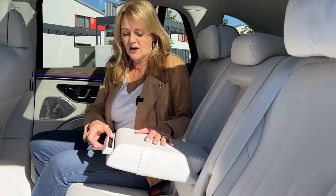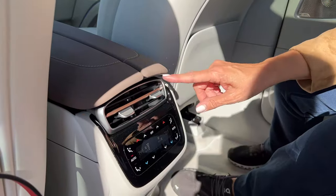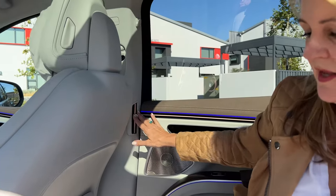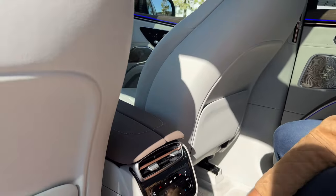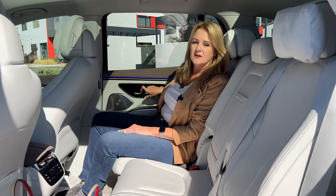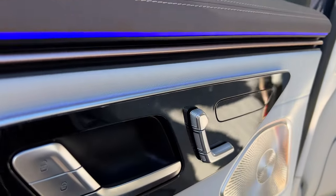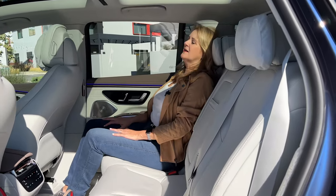There is an armrest with a little slot — not quite a cup holder but you could put a phone in there. There are passenger vents, and also vents in the pillar between the door and the front seat. Passengers can set their temperature, their fan speed, and plug in devices with two USB ports. The top trim also has a household outlet back here. Second-row passengers can push the seat forward, recline, push the seat back forward, and move the headrest, just like the front seat controls.